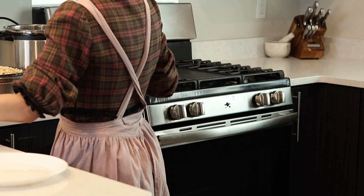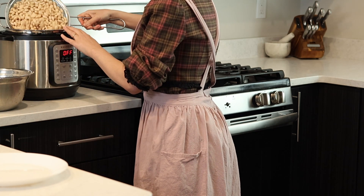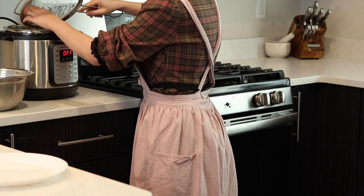My advice is to use whatever white beans are available to you, but take into consideration that you might have to adjust the cooking time.